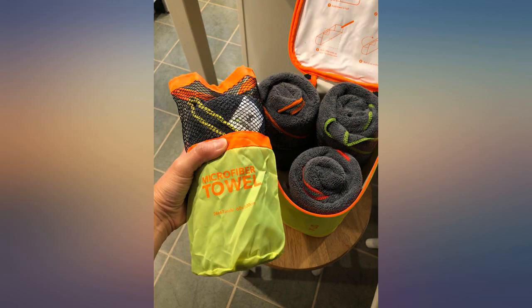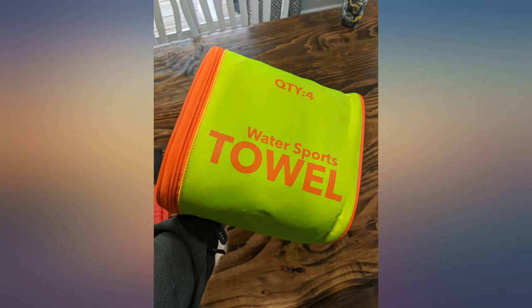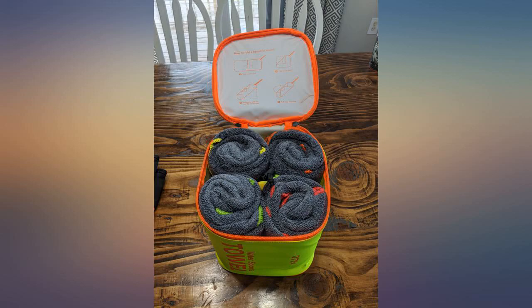Exactly as pictured. Good sized towel — does what it's meant for. Hangs to dry easy. I washed and dried them and they folded back to the way they were packaged. In the picture my 9-year-old son is holding one up. Would buy again.